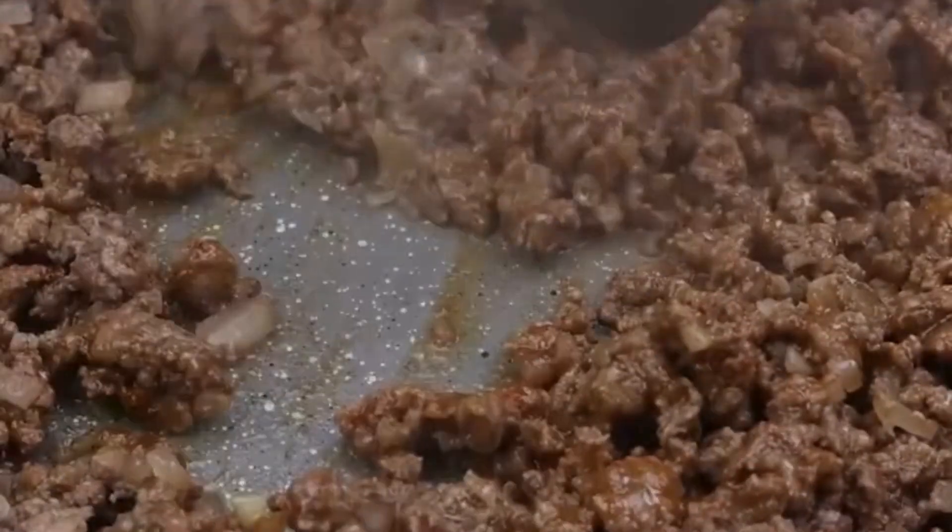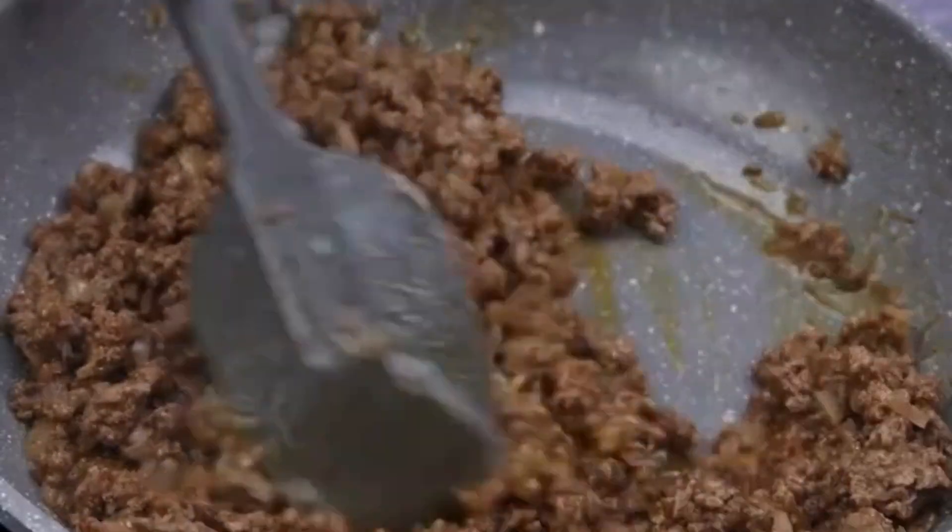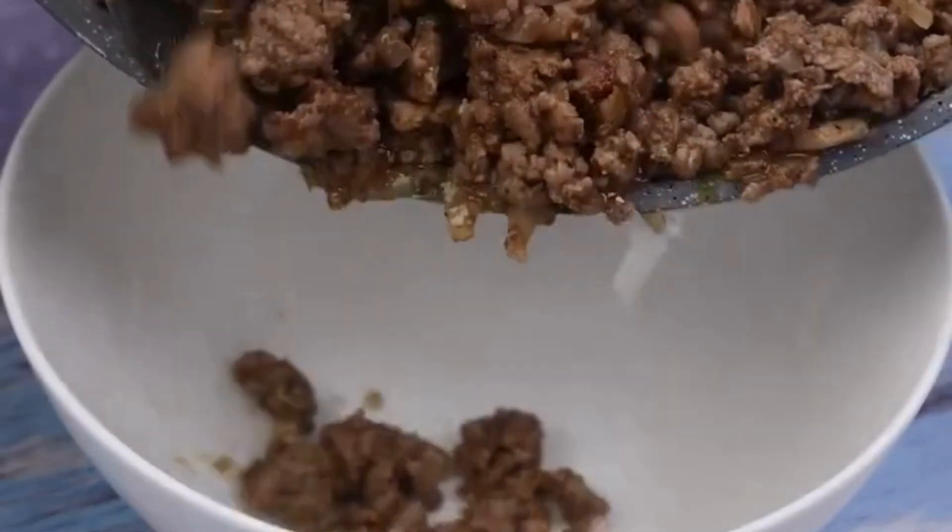Next we will take our meat to another container.